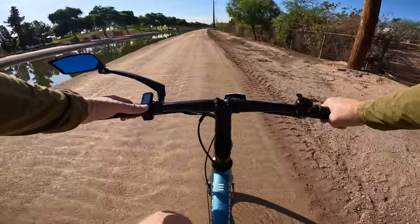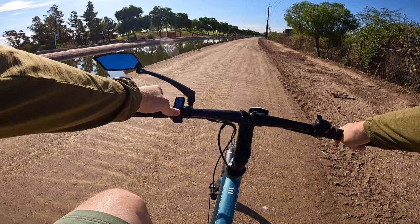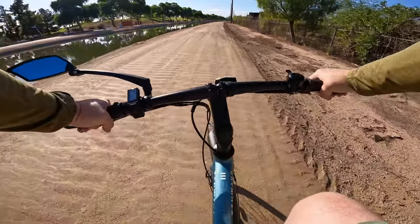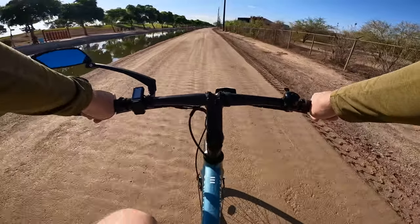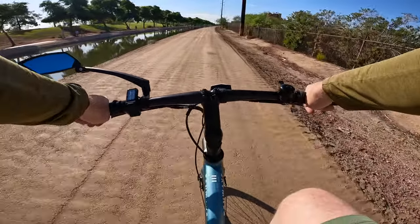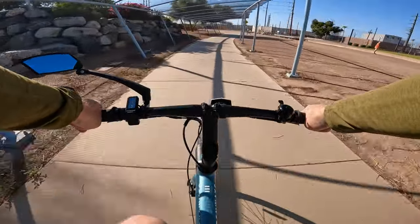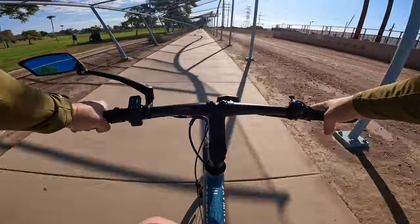I went ahead and turned around, because this canal path eventually goes into residential areas where we lose the bike path. I prefer to stick to bike paths for consistency in range tests. Coming to a complete stop to check the settings menu — looks like the system requires that. Voltage is now at 38.3 volts. We've got another mile or so before my normal turn-around point, but we'll make up for the distance with some detours on the way back.